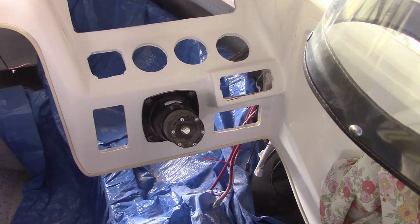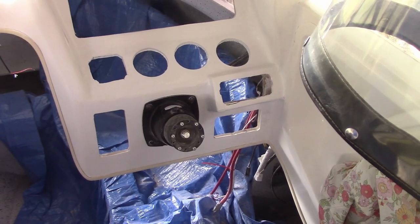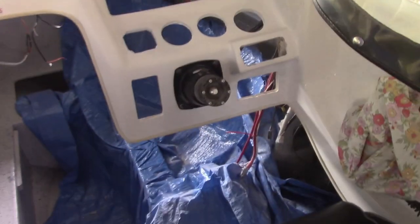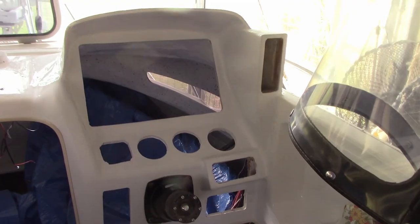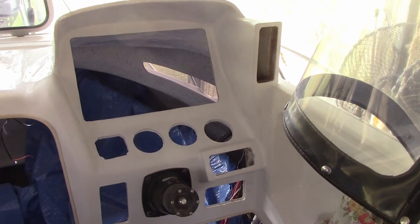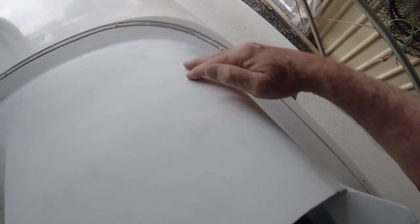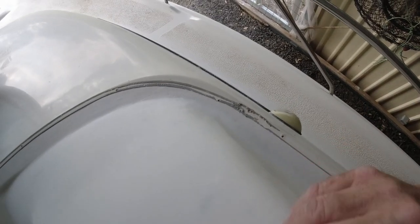I've got all the holes drilled in there for the instruments now. I've still got a couple of holes to do for things like the USB charging ports - I haven't quite decided where they're going to go yet; I'll mount the instruments first, wire them up, and then decide. I've got all the final paint on - it needs a light sand and a bit of a polish yet, and then I can mount the instruments. I've got to finish painting the inside too - I've given it an undercoat with the leftover white paint, but I'm going to add a little bit of black to make it a light grey. I think it'll be as close as I can come to the original colour.